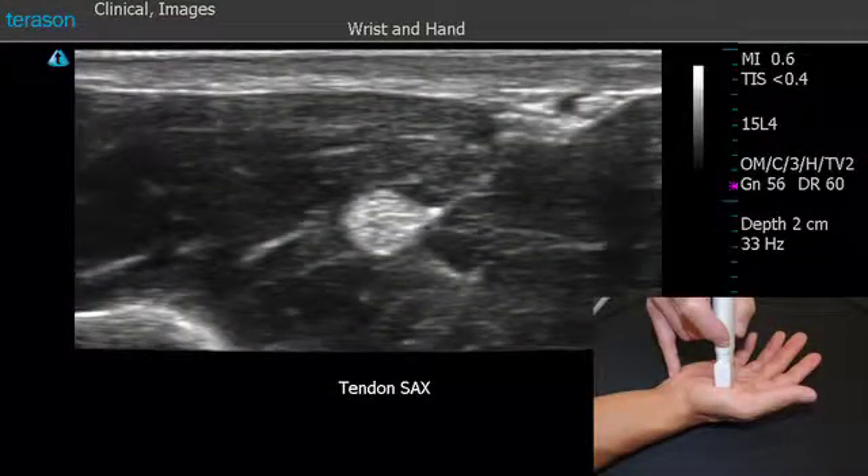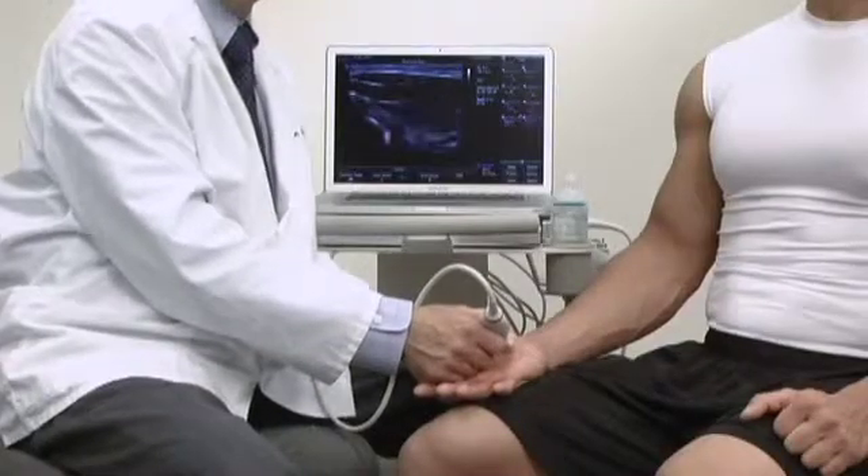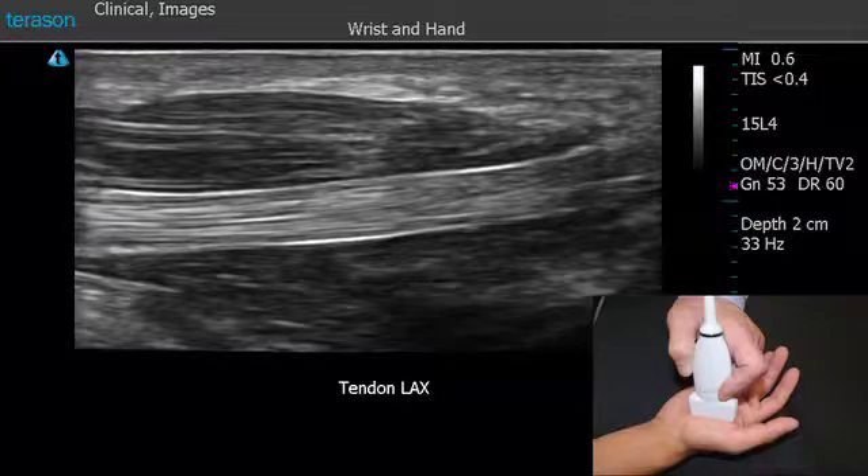When we view the tendon in its transverse view, it appears very much like a cable that's been cut. We can see the fibular pattern as bright little dots within the tendon, as we're seeing here on the flexor pollicis longus tendon. Now looking at the tendon in its long axis, as we turn the probe, we can see the bright fibers of the tendon in their long axis — this fibular pattern as described earlier.